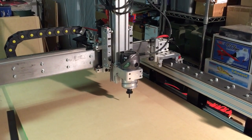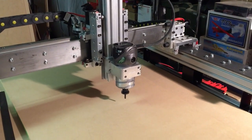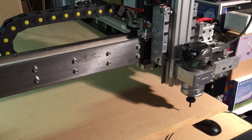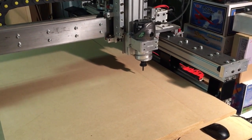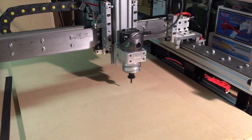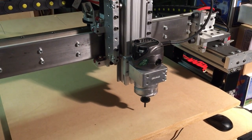It's cutting aileron hinges on a foam airplane right now. We do lots of tabs and slots. It'll get going here in a moment — smooth, smooth, smooth operation throughout the middle of the cut.